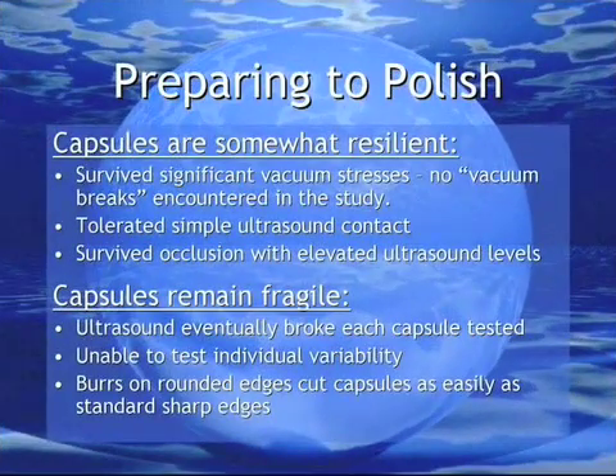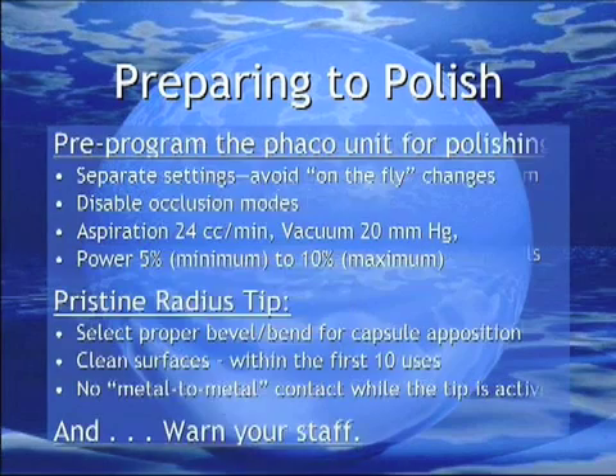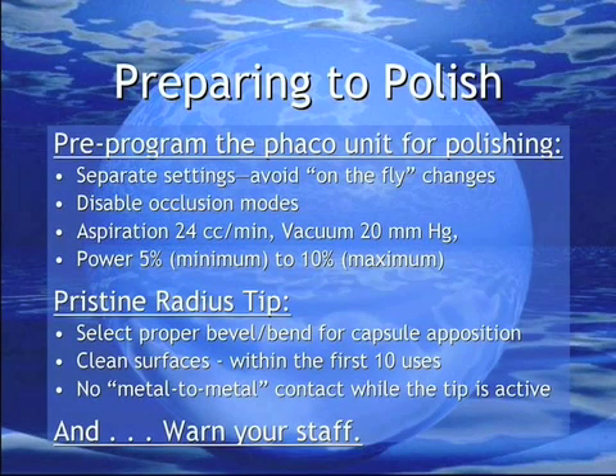Variability in capsule tensile strength and integrity will undoubtedly be encountered, but the results of the day's efforts with cadaver eyes suggested that the application of low levels of ultrasound in combination with low levels of aspiration and vacuum would allow for safe and efficient polishing of the capsule. Before polishing clinically, it becomes apparent that several guidelines should be followed. First, the settings should be created prior to attempting to polish and automated mode changes should be disabled. With regards to the needle, a straight needle will be brought into apposition with the capsule easier than a bent one. The Radius Tip itself should be nearly pristine within its first 10 uses and free of evidence of damage from either excessive use or inappropriate contact. And, especially if a monitor is used, warn the staff that the tip is about to touch the capsule.